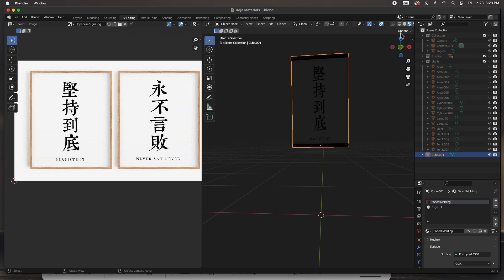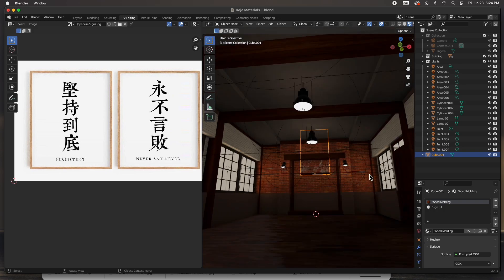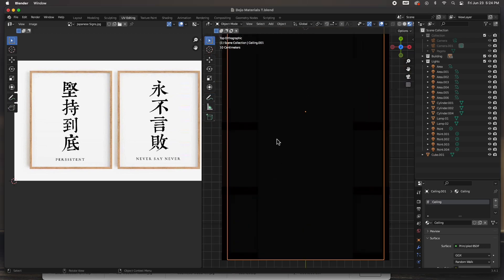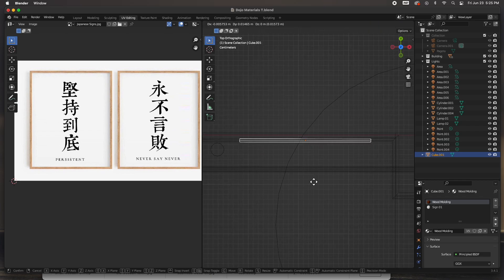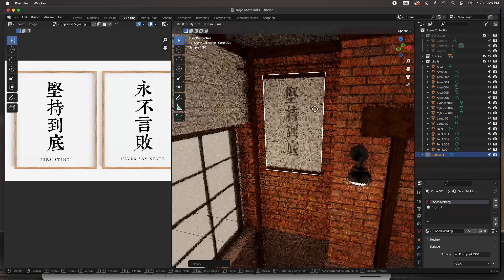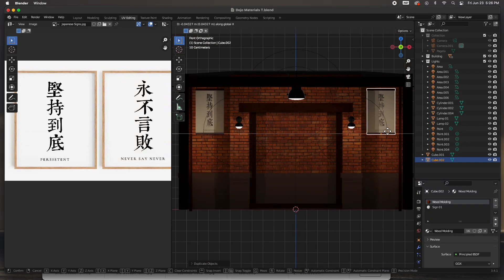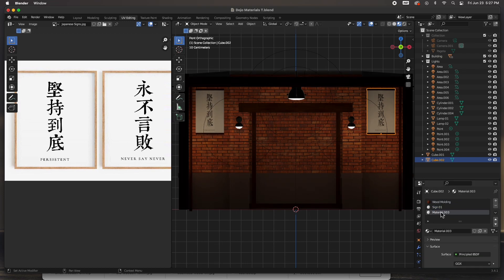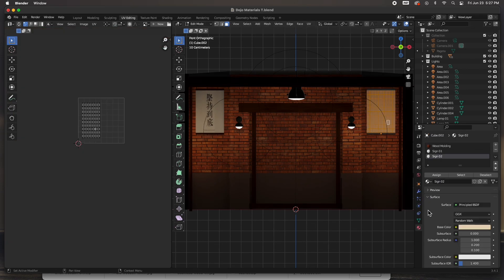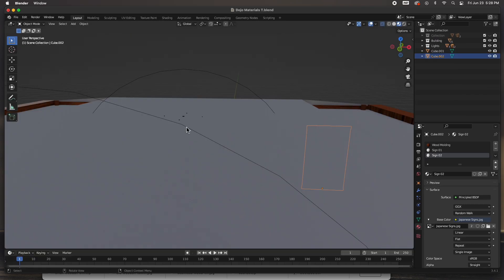It looks dark because there's no lights — once I bring out the lights it'll look correct. There's the poster — I just need to size it and move it into place. Let me go to the top view and push it exactly where I need it to be. I think I like it right here. Duplicate it to the other side — on this one I need to create a new material, duplicate it, change the name, go to the UV editor and change it to the other image. That way it's two different posters.